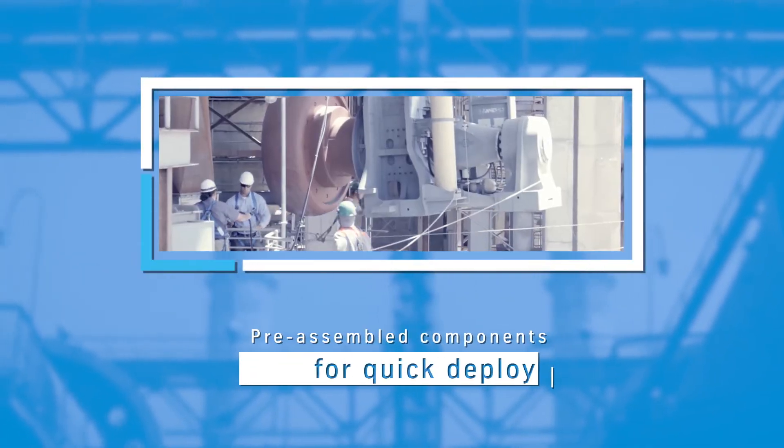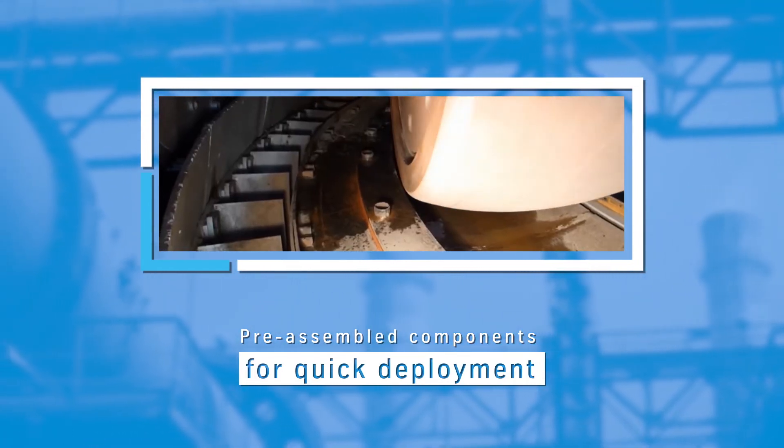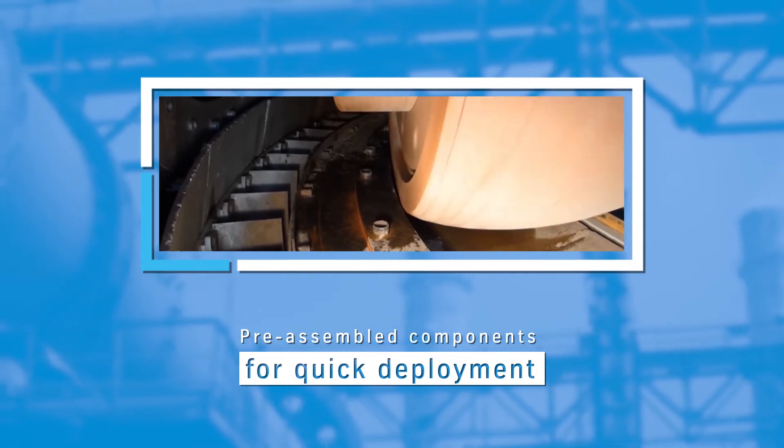Second, the easiest way to maximize uptime is a quick assembly. That's why we deliver Quadrupole largely in pre-assembled parts, to make the setup process as quick and simple as possible.